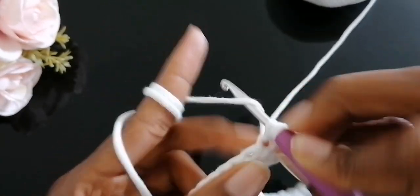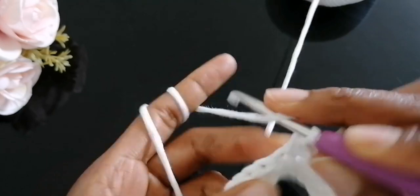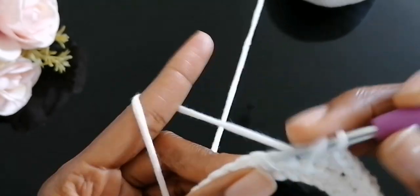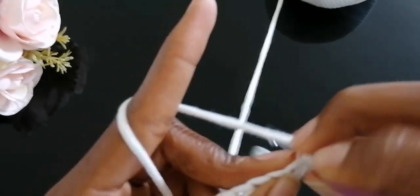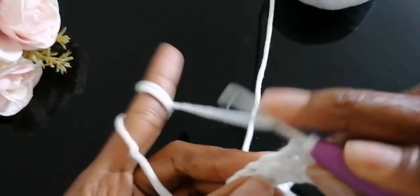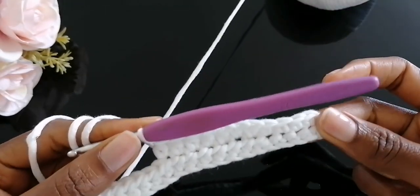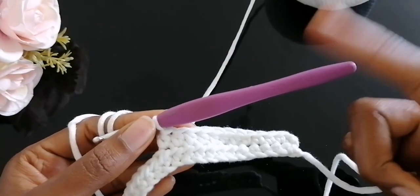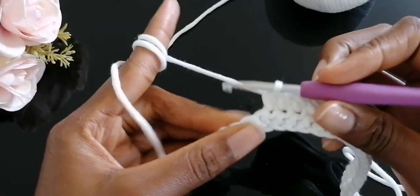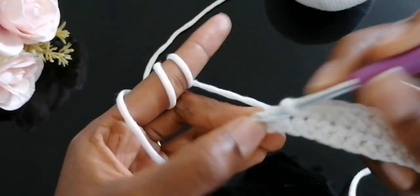This time around we're not going through the back loop — that was just a technique to help you achieve a nice foundation base. This pattern is quite simple; we're just going to repeat it over and over again until you get your desired height. I'm done with my 20 half double crochet, so we are left with the five single crochet towards the other side.